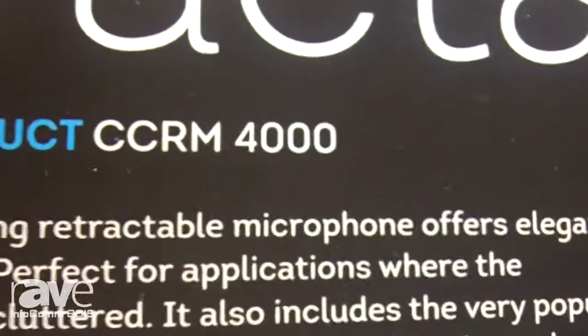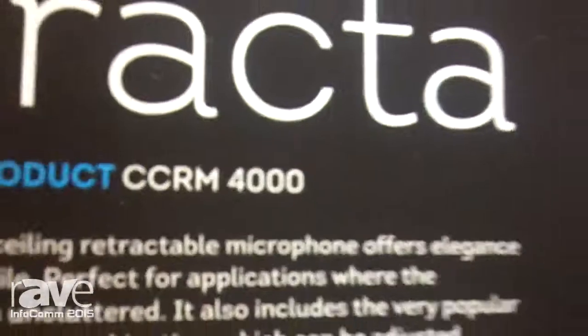Hi, my name is Simon and I'm with Clock Audio in North America. I'd like to present the CCRM4000 Ceiling Retractable Microphone.